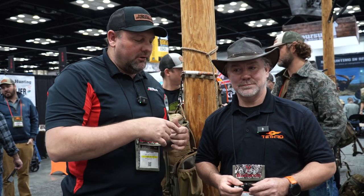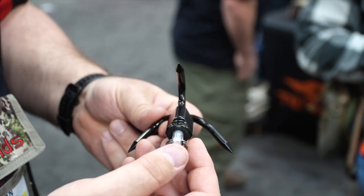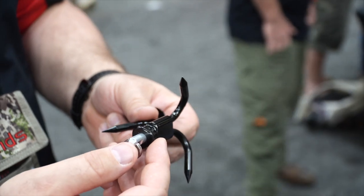We got Ernie here from Tethered. They've got a new little accessory — the little grapple hook — and we're gonna let Ernie explain the uses and functions of this great new product. So this is their Scorpion Grapple Hook.